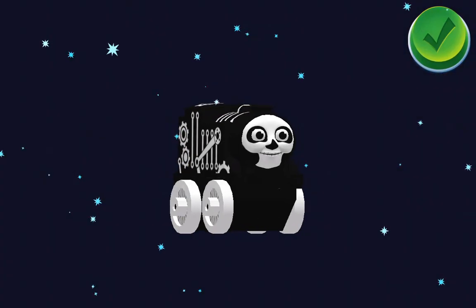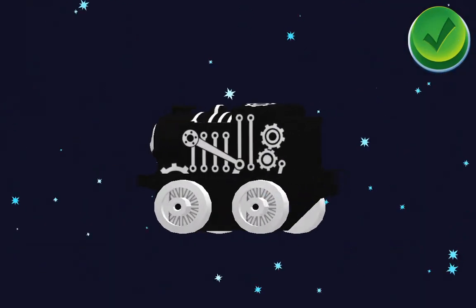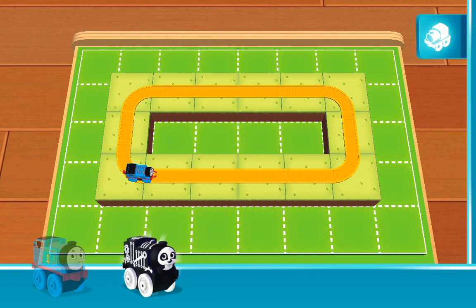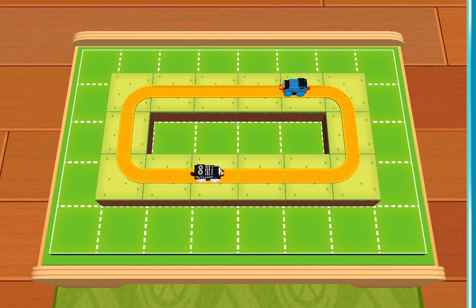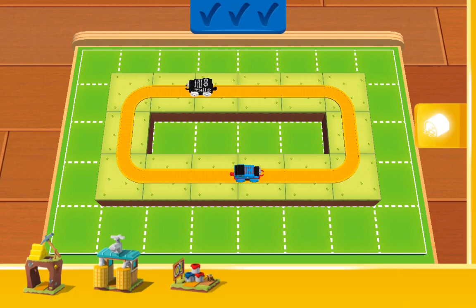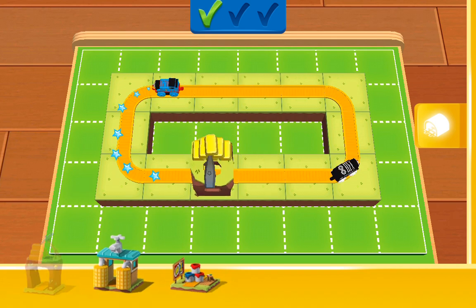You earned a new mini: Spooky Thomas! You can use your finger to rotate the object. A railway needs more than two. Here you will find bridges, tunnels, obstacles and lots of other fun things. Good work!